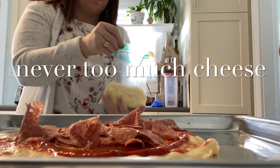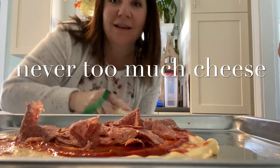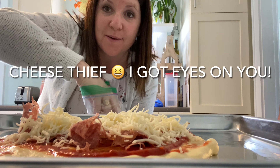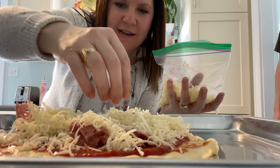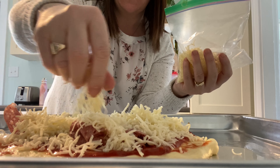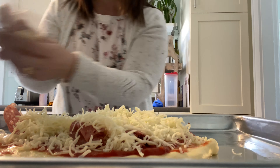Cheese. Cheese, please. Oh yeah. Alright. Voila. Okay, next is the oven.